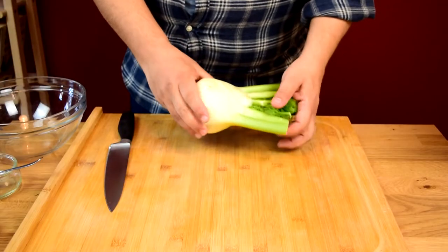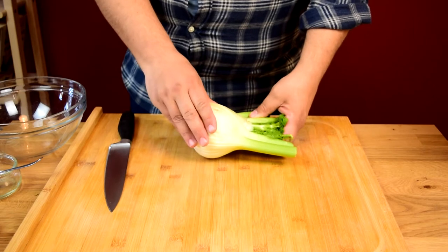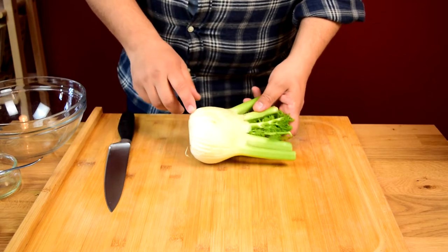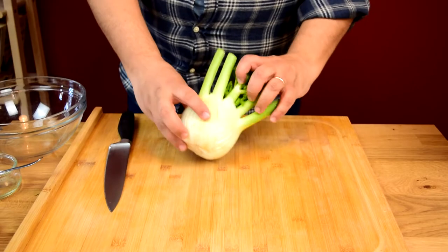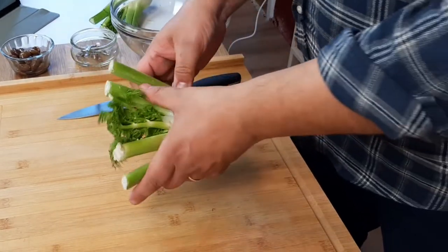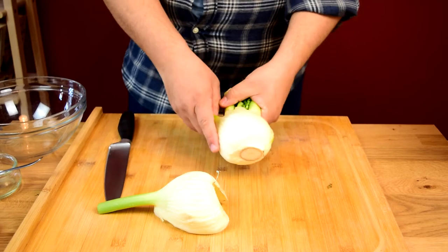Let's start with the fennel prep. This one's pretty big, and most of the time when you get them in the supermarket they're going to be pretty big. If you get them at a farmer's market you might find some smaller, more tender ones. But when they're big like this, this outer skin is very fibrous. We don't want to use that, so we're just going to break that off and use the inside.